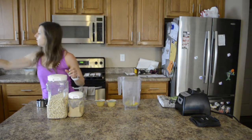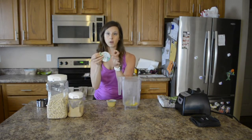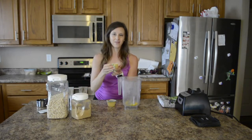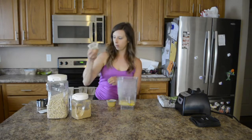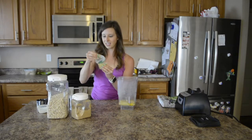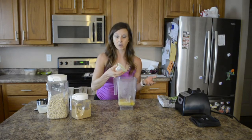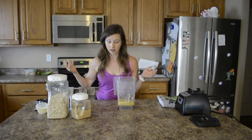Next I have two of these unsweetened applesauces — they are about a third of a cup each. You do not have to use applesauce; you can always just use brown sugar instead. I love getting these single-serve packs. They are from Aldi and they are great because you don't have to open an entire jar and then not know the last time you actually used it.